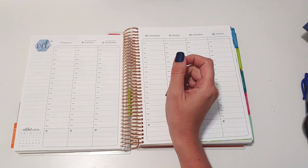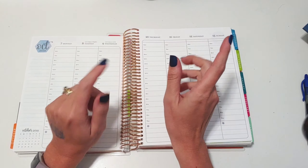Hey guys, it is Sarah, otherwise known as Plan with Ronald, and I'm going to plan October 7th through the 13th.